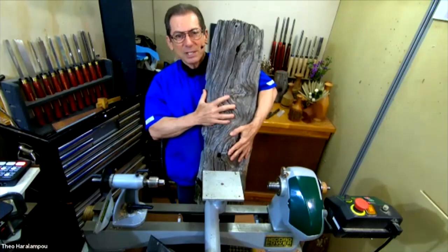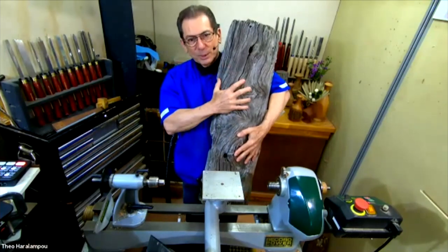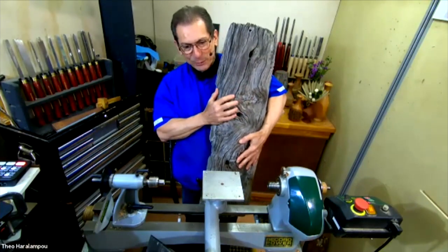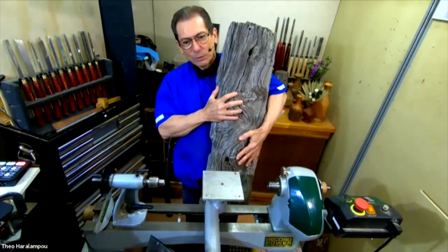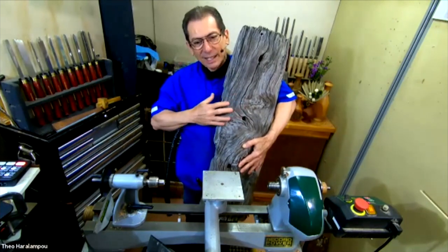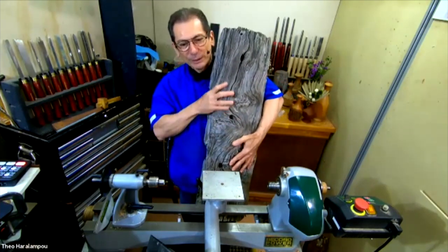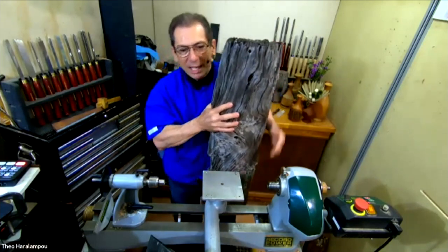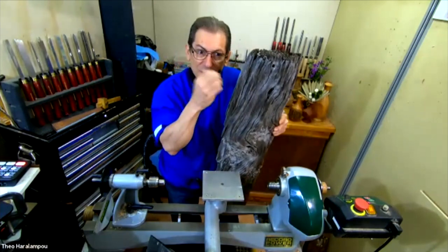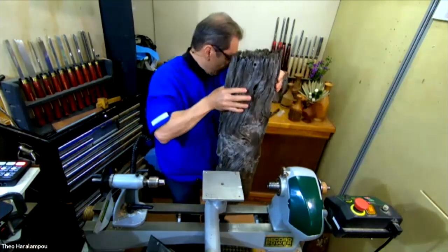I call this demo a collaboration with nature. Nature created the tree, humans chopped it down and turned it into a fence post, then nature came back with rain, wind, sand, dust, and animals rubbing against it. You end up with this beautiful bit of work. Then you put it on the lathe and reveal the original part of the tree inside — and it's usually pretty beautiful.